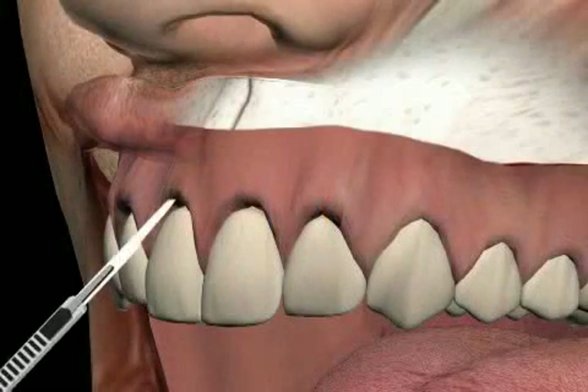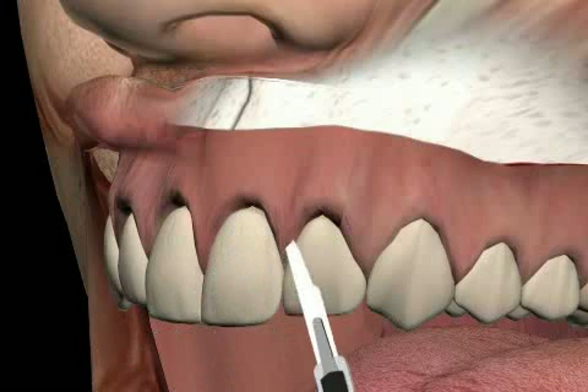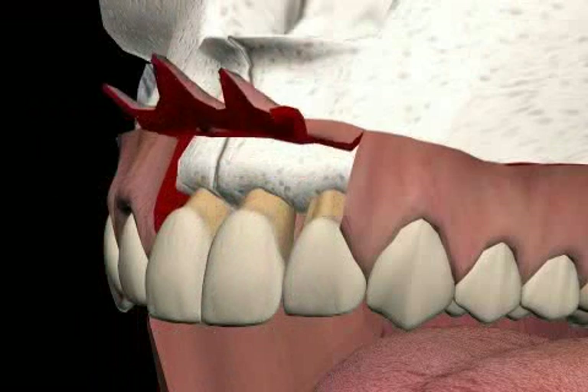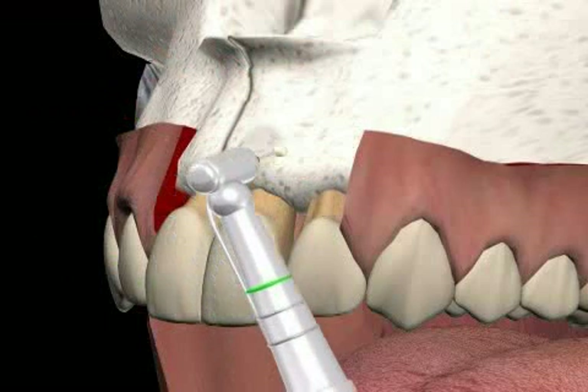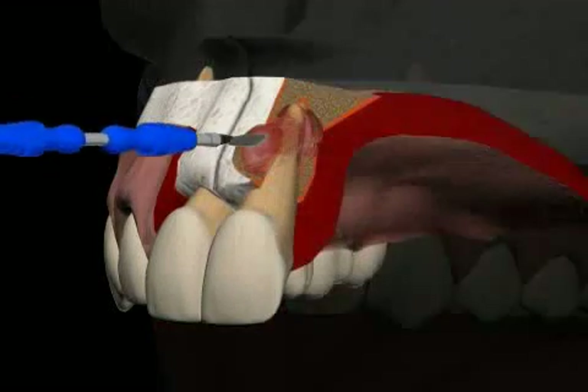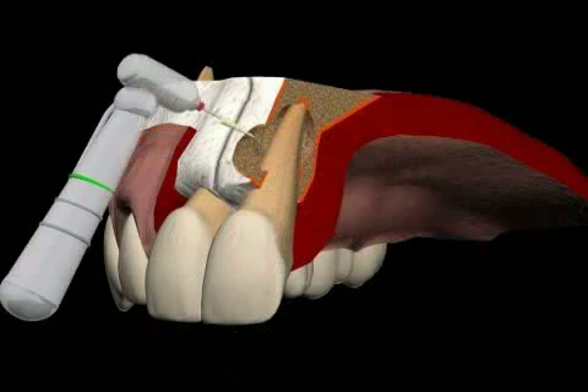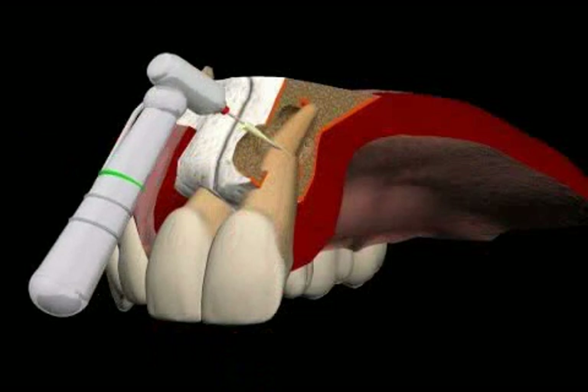The tooth has already been opened from behind, and next follows the gum edge cut and the mucosal lobe preparation. Using a rose grinder, the bone is removed above the root tip, exposing the cyst. The cyst and the cyst content is cleaned out with a special spoon. Now the root tip is cut and removed.